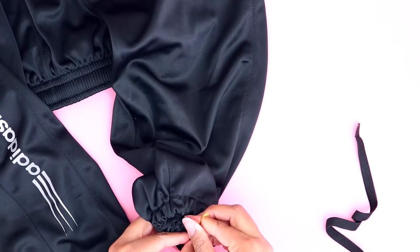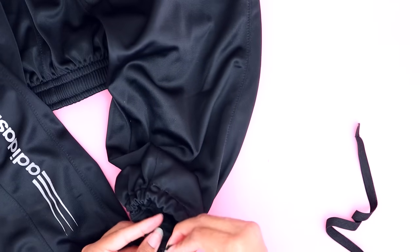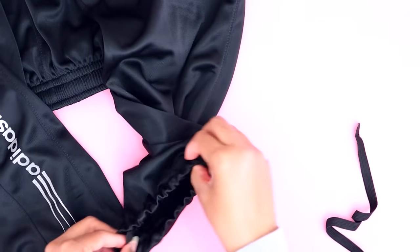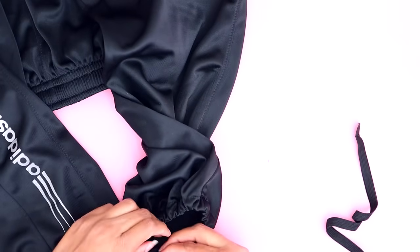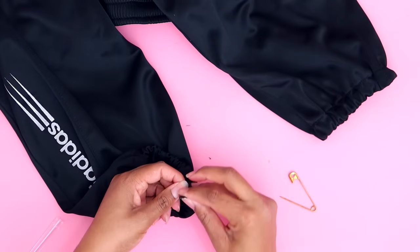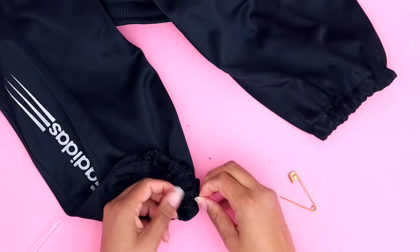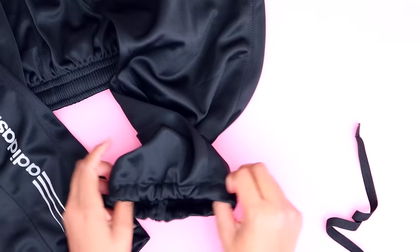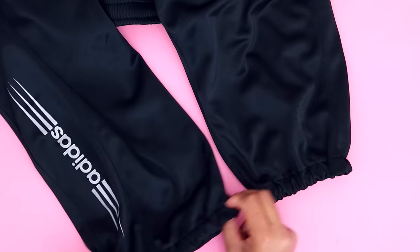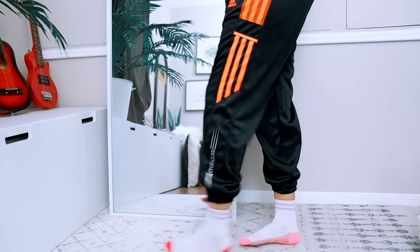Once you get to the end, go back out the hole with the safety pin — careful not to twist it. Now you can take your safety pin out. You can either keep the safety pin in or just tie it. With this type of thin elastic, I'm just going to double-tie it, let it go back up into the hem, and that's that. And voilà — it's done. No-sew. Now you have a new pair of joggers.